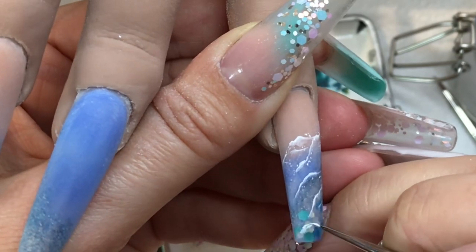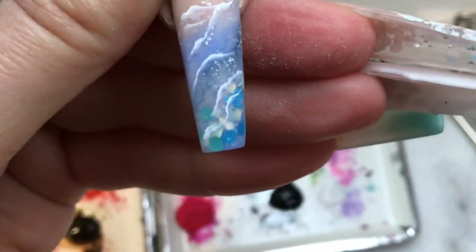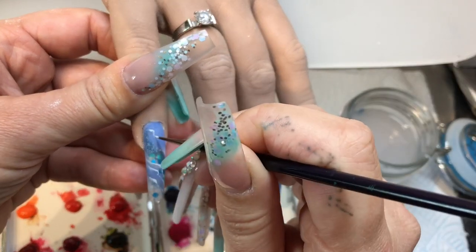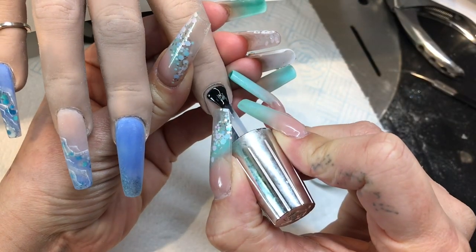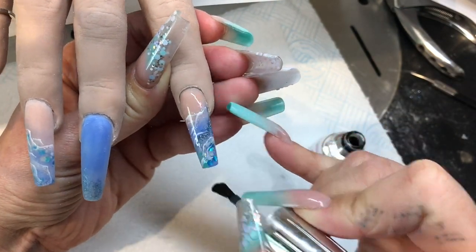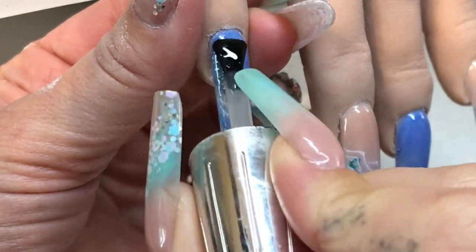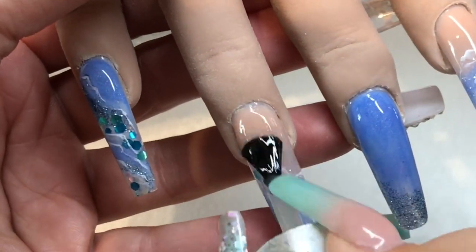I basically do the same thing on the other two nails, which draws the design across the rest of the hand. Once your paint is completely dry, I'm then top-coating. This is a no-wipe top coat — it's a high gloss. Once you've top-coated, cure it in the lamp.